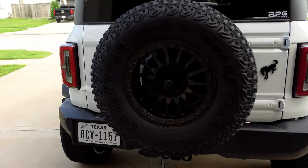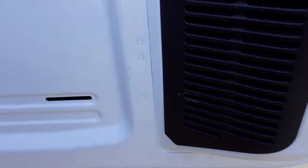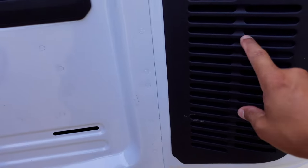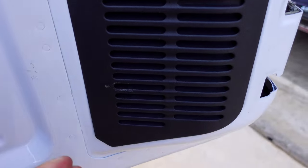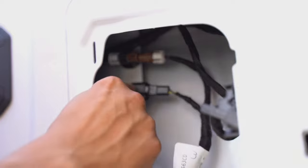First thing we want to do is open the tailgate. We need to undo the harness for the rear camera and the third brake light. We need to get a little pry bar tool, pry the back of this panel, and go ahead and unhook it.